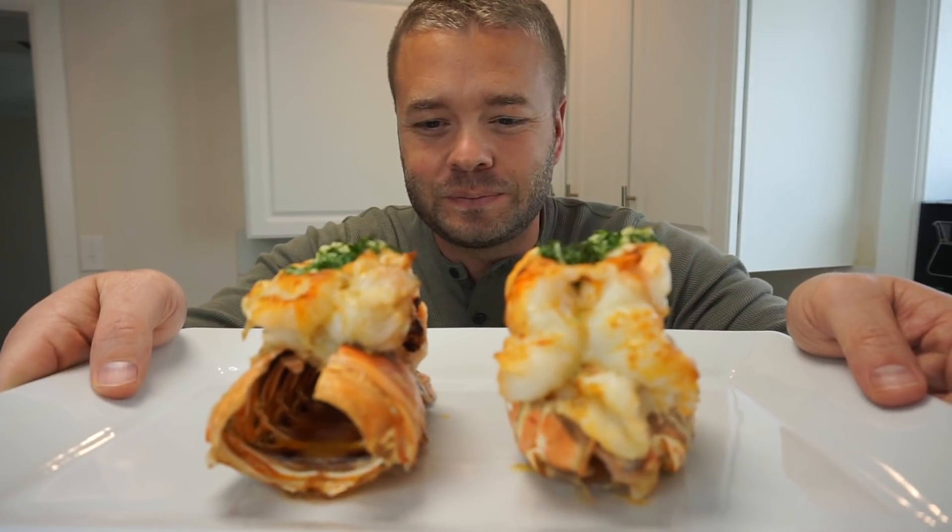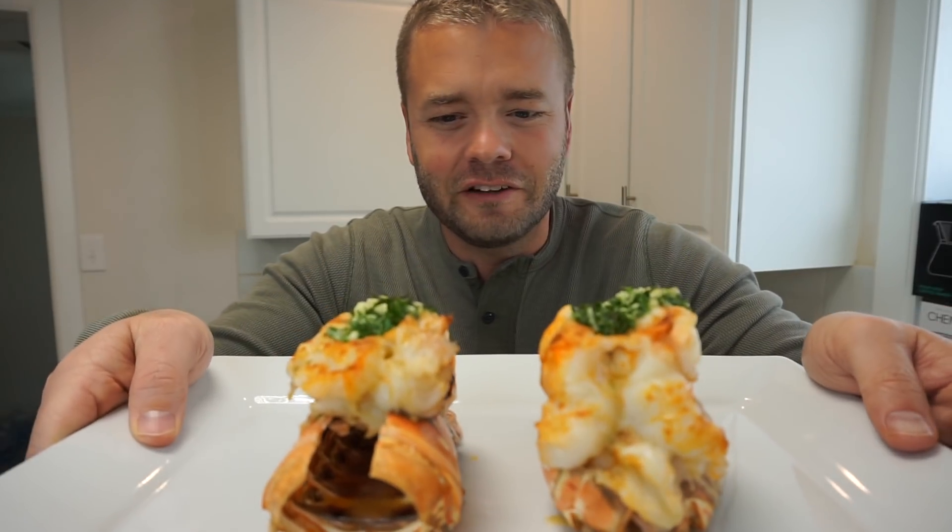Look at that. It's beautiful. I think I finally did it — much better than yesterday, right? And that's it boys and girls.